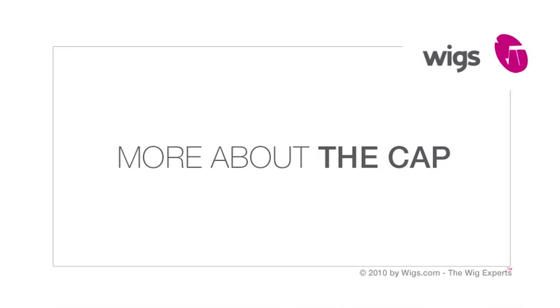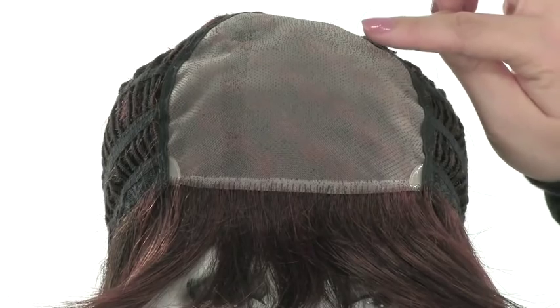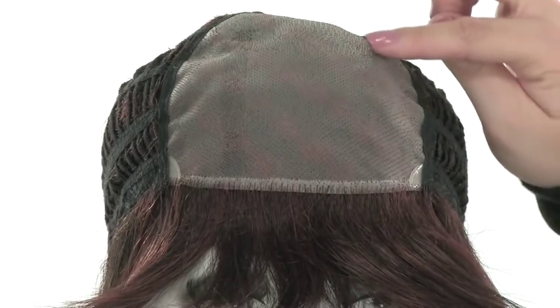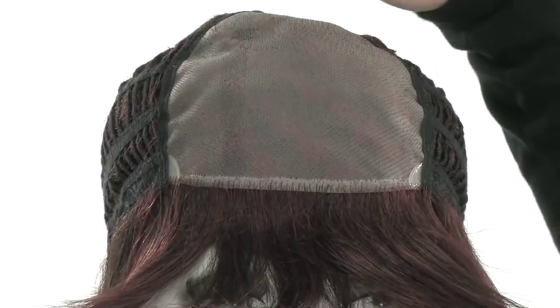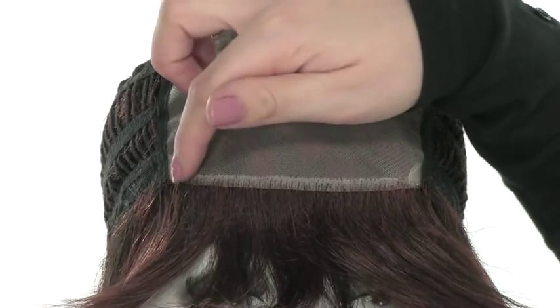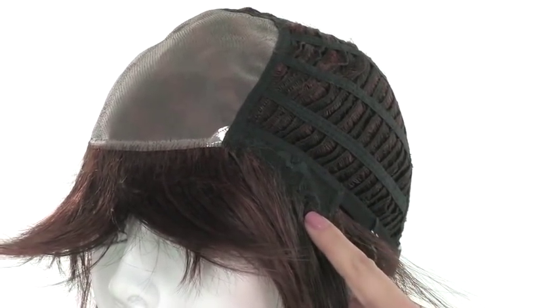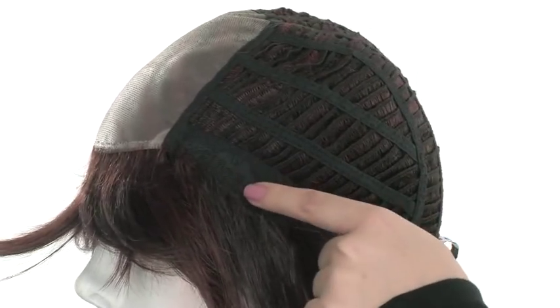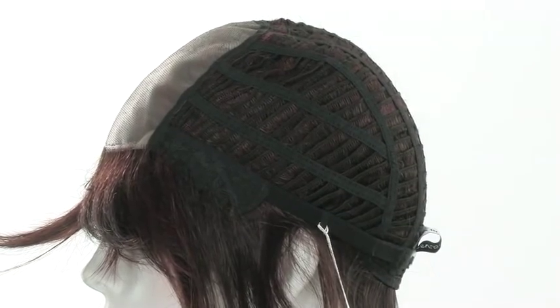Gentle is part of the Simply Beautiful collection, so it has the ultra-fine monofilament top. This gives the look of your own hair growth where it's parted and gives you natural movement, allowing you to change the part around. You also have two poly tabs on each corner, and you can use those sections to add tape or adhesive. The ear tab has the overlapping weft, so the hair comes over the edge of the ear tab.